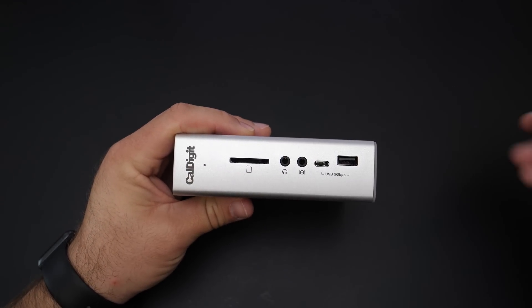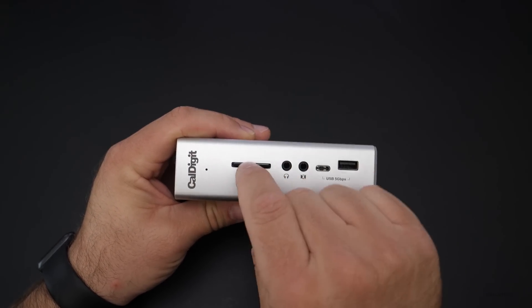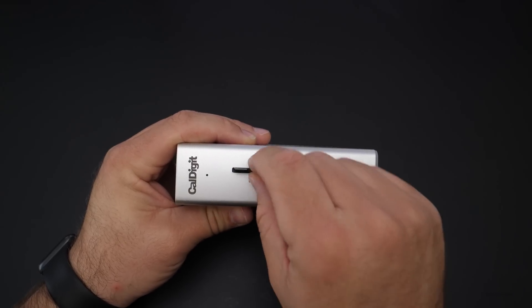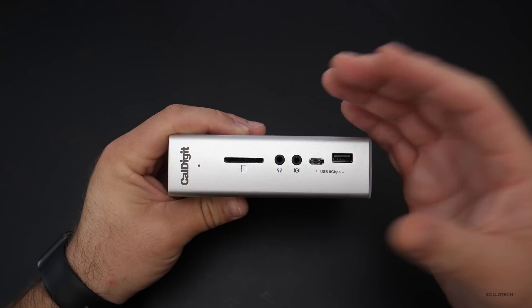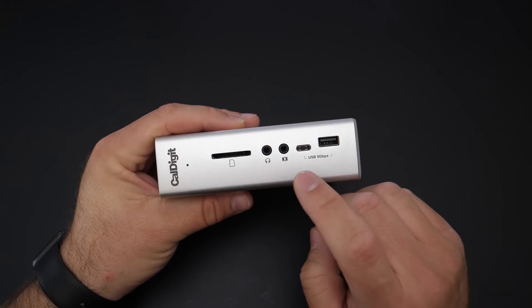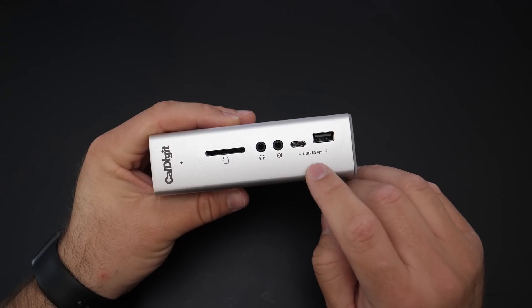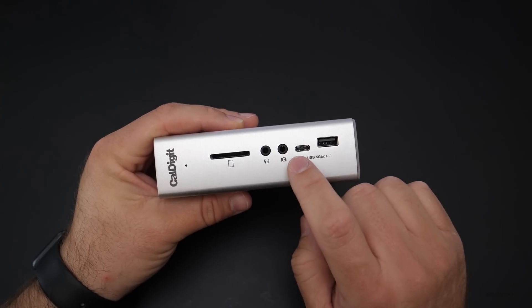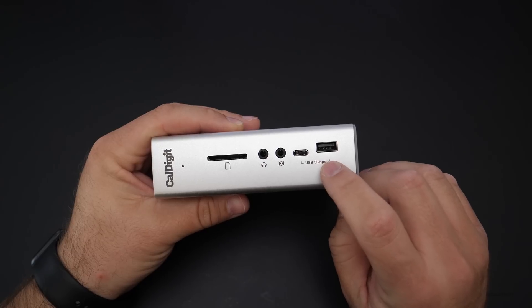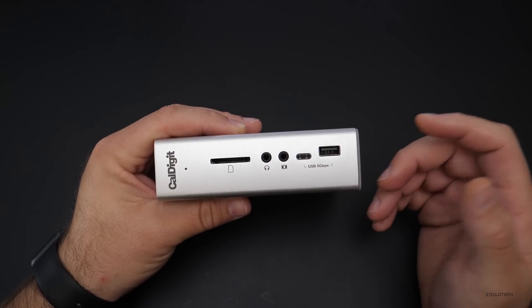On the front of this you'll see that we have an SD card slot — any SD card will work. Just slot it in, push it in, it locks in, and it shows up immediately on your device. I've been using this for my Mac with my video recording. You've also got audio ports — your headphone jack and audio in — and then 5 gigabit per second USB Type-C and USB Type-A, which are 3.1 Gen 1 connectors. They're very, very fast.